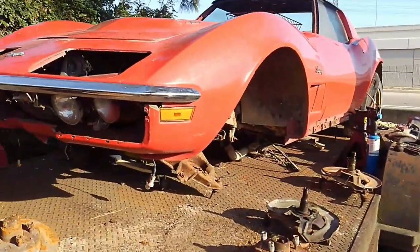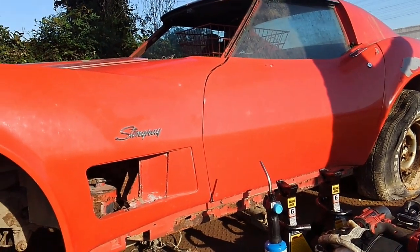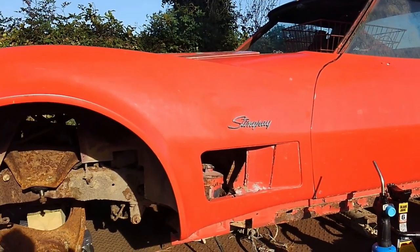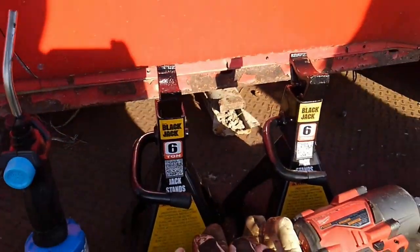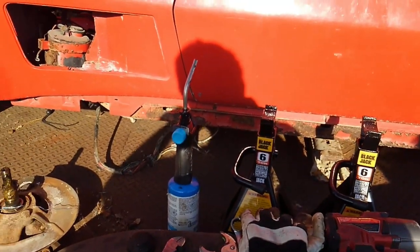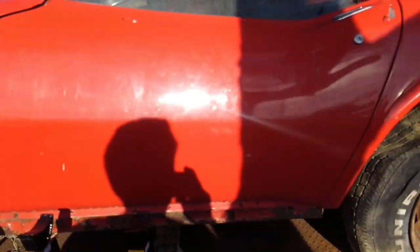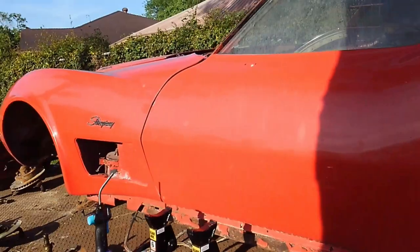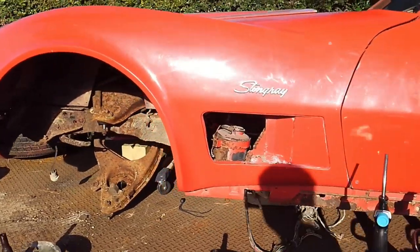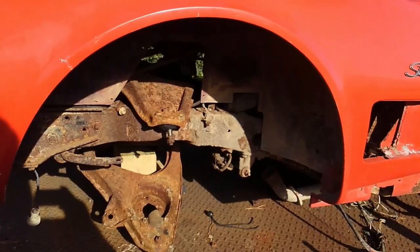Getting this on the trailer while challenging wasn't the worst thing in the world. I basically utilized six-ton floor jacks, and jacked the car up and just basically backed the trailer all the way to where the rear differential was, then used the floor jack to jack the back end up and used a come-along for the last little bit. So getting it on the trailer was actually a lot easier than getting it off the trailer.